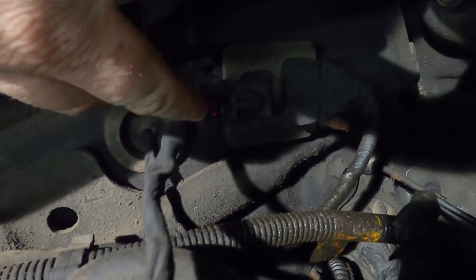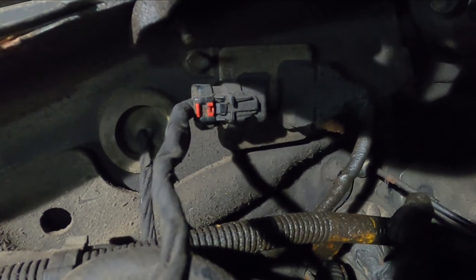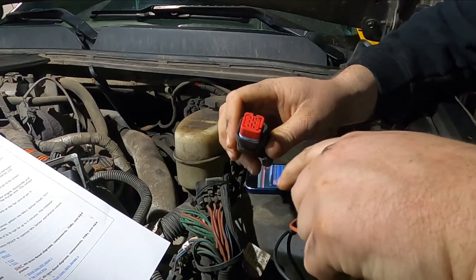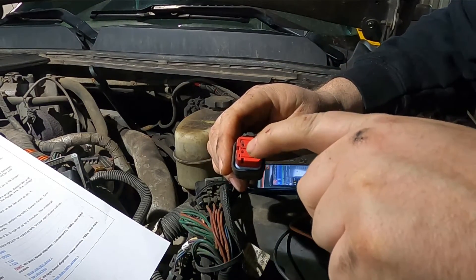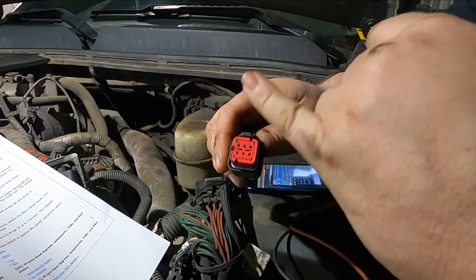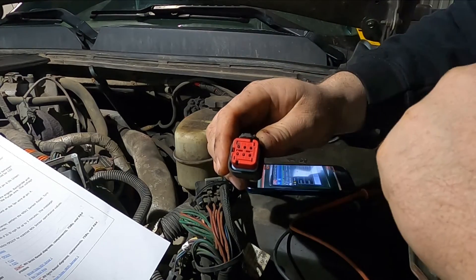This little red tab just pulls back, and then there is a tab that you push down on, and then pull it out. Here's the connector — the face of the connector is labeled 1, 2, 3, 4, 5, 6, and that correlates with the pins that you see on the pin chart for Identifix.